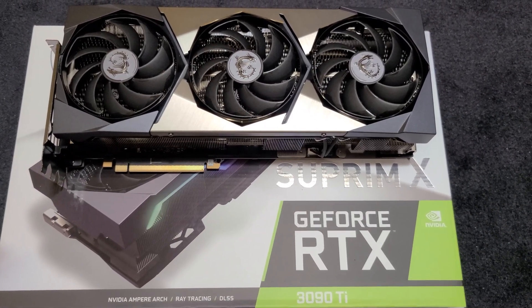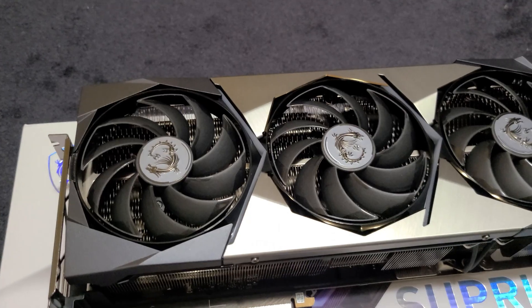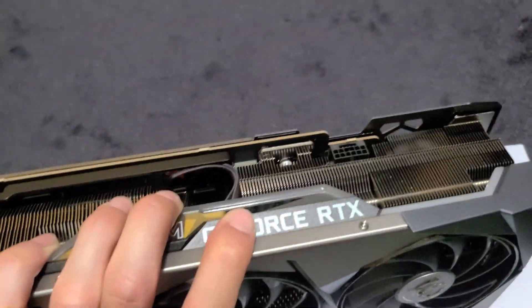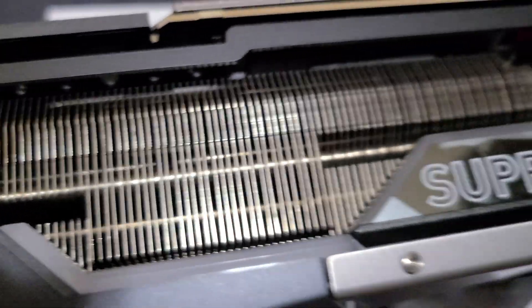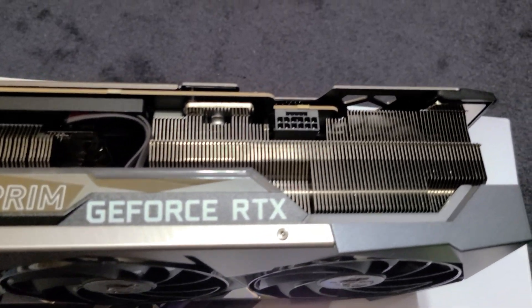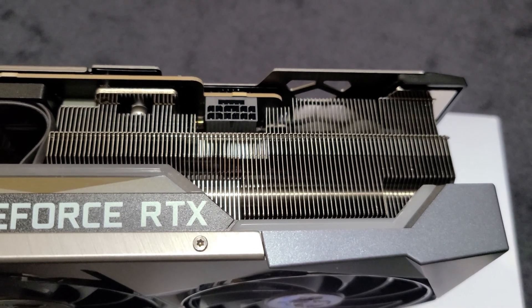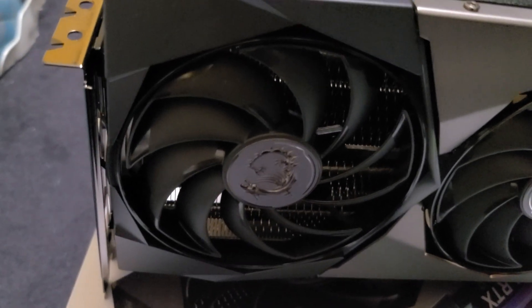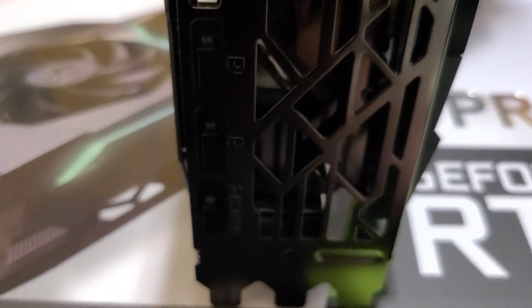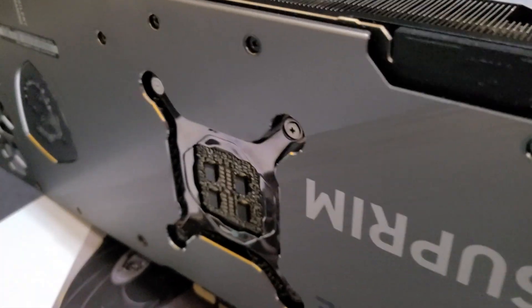Hey, what's going on guys - bringing you the MSI Supreme X RTX 3090 Ti. As you can see, this is a massive 3-slot cooler with many heat pipes, a vast array of aluminum fins to help aid in cooling. There's a new 16-pin PCIe power connector which is going to be compatible with new power supplies coming out soon, three massive fans, and for IO we have three DisplayPorts and one HDMI with some venting for cooling.